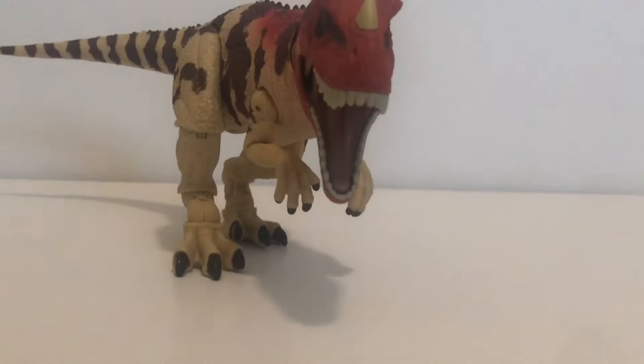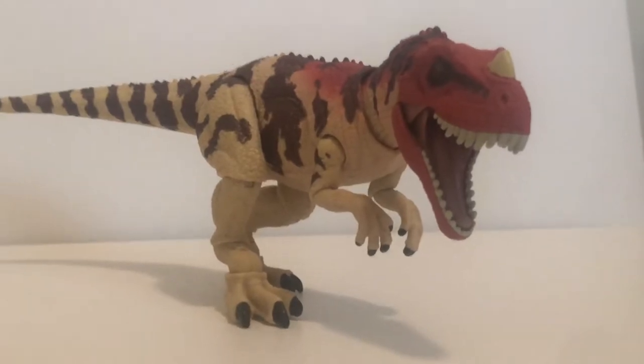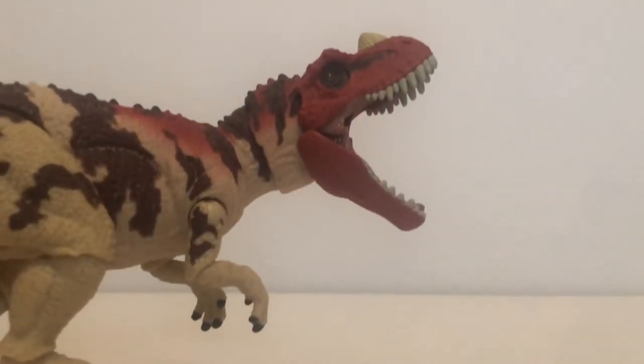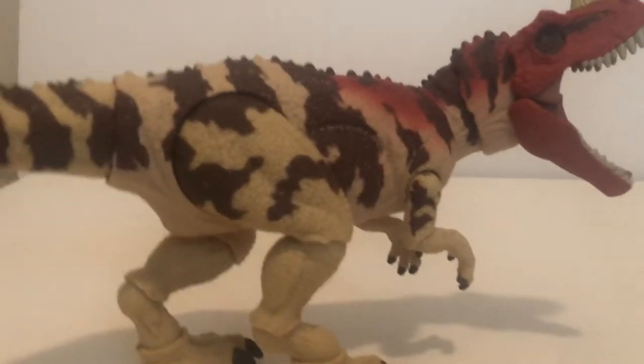...it was the Hammond Collection Ceratosaurus. Now while I have not talked about this figure as much as I have things like the Mega Raptor, for instance, it's right up there with it as one of the best Mattel dinosaurs ever made. This is the fourth Hammond Collection dinosaur I've gotten so far and it's probably my favorite.